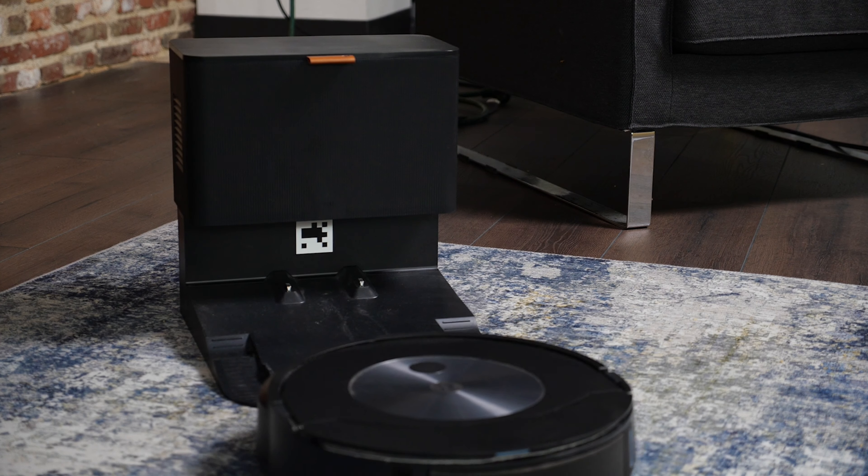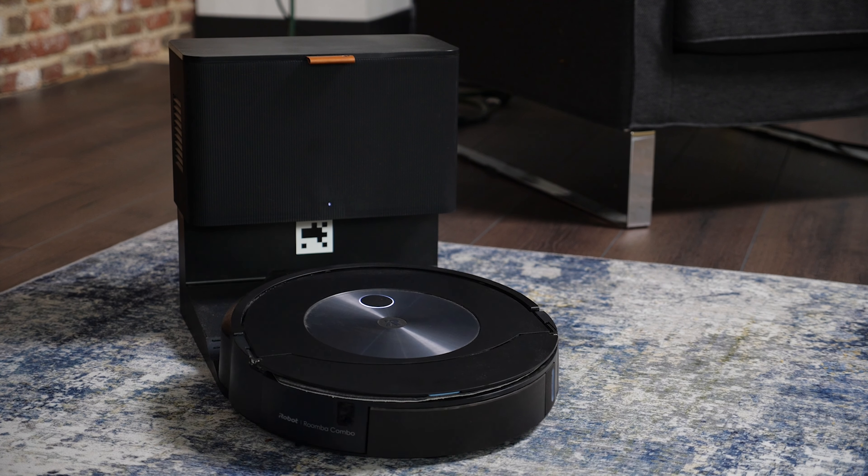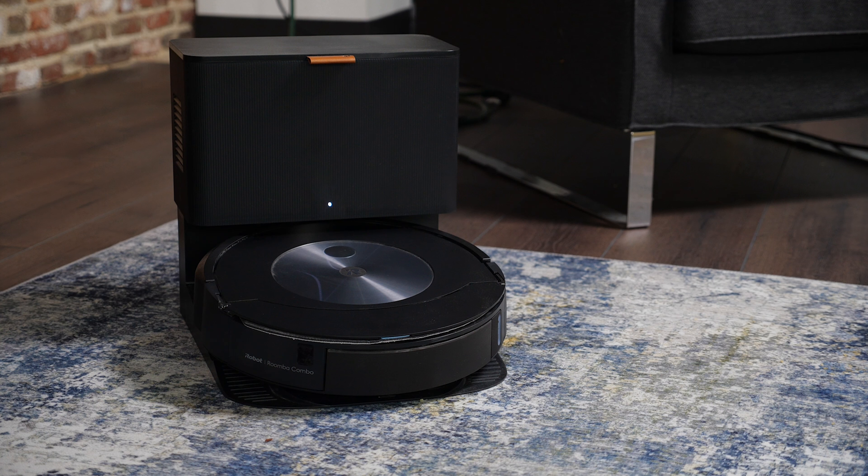Just like the J7 Plus, the J7 Plus Combo self-empties. When it docks, a secondary vacuum inside the charging station empties out the dustbin and puts everything into a self-sealing bag. So you never need to touch, see, or smell anything unpleasant when emptying the J7 Plus Combo.